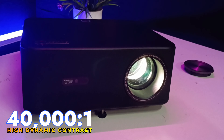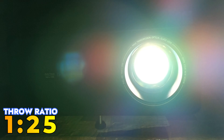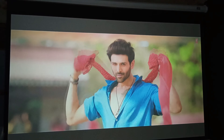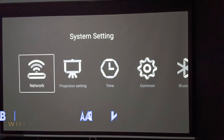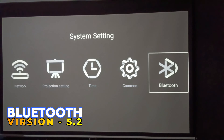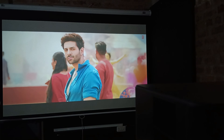इस प्रोजेक्टर की brightness 2000 ANSI lumens है और contrast ratio 40,000:1 का high dynamic contrast ratio है। इस प्रोजेक्टर का throw ratio 1:1.25 का है, जिससे कम distance में बड़ी screen बन सकती है — जैसे 9 feet की distance में 100 inch तक की screen आसानी से बन सकती है। इसमें dual band WiFi version 6 और Bluetooth version 5.2 मिलता है।